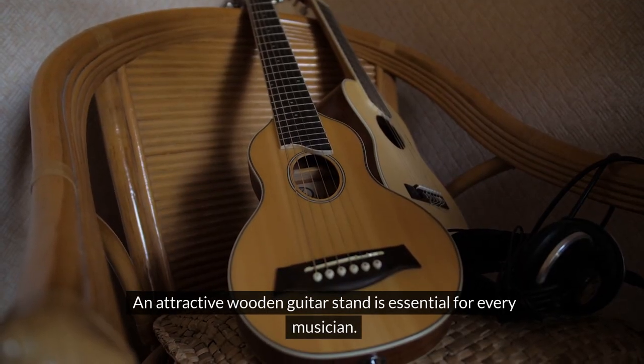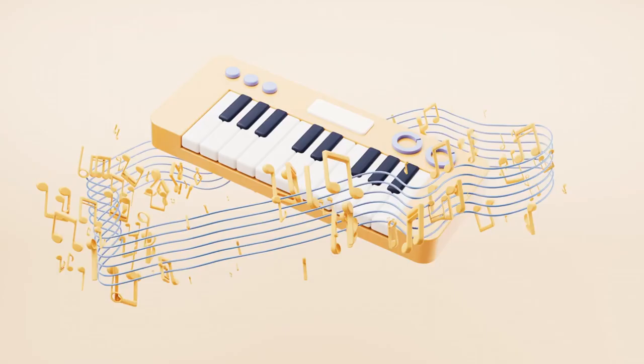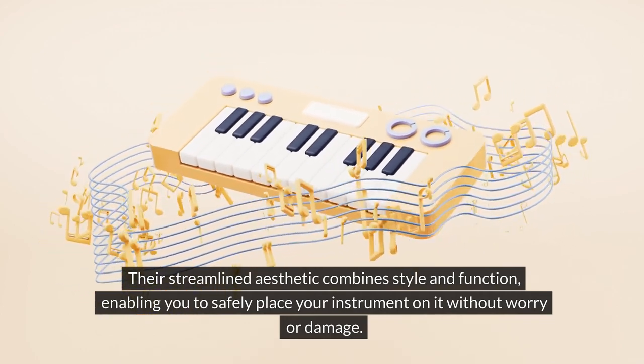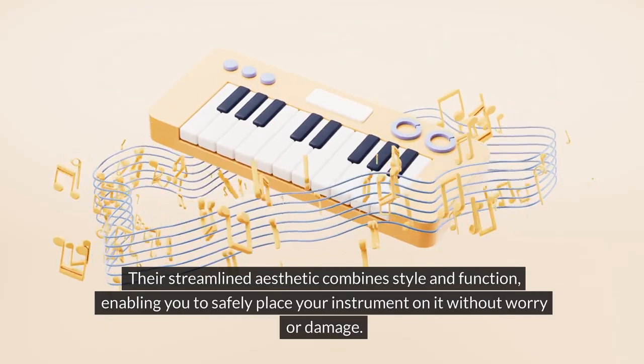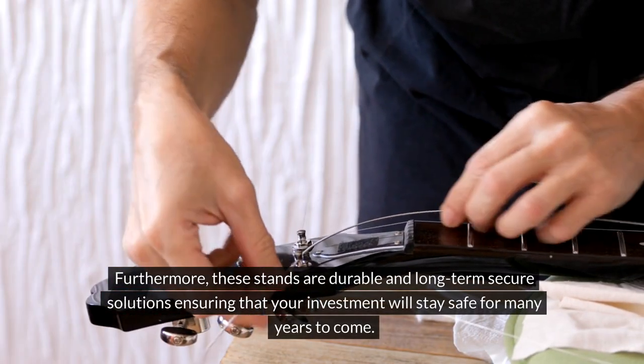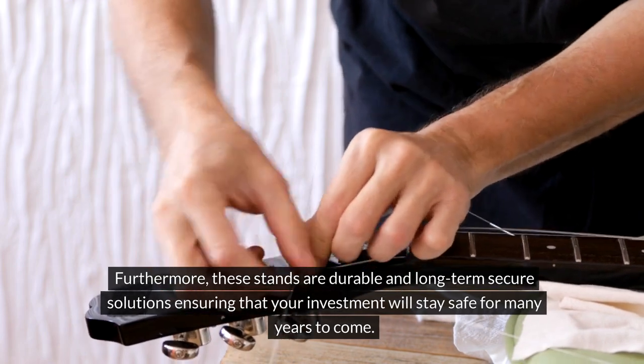An attractive wooden guitar stand is essential for every musician. Their streamlined aesthetic combines style and function, enabling you to safely place your instrument without worry of damage. These stands are durable, long-term secure solutions ensuring that your investment will stay safe for many years to come.